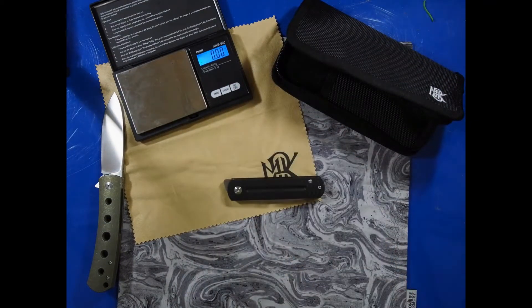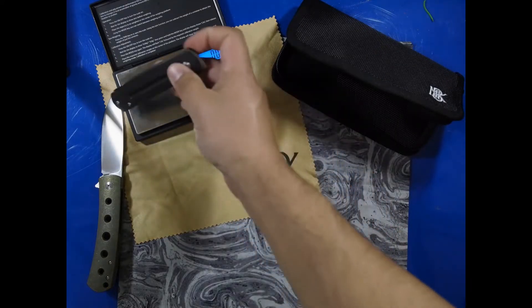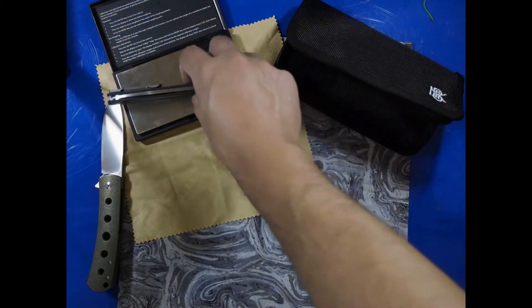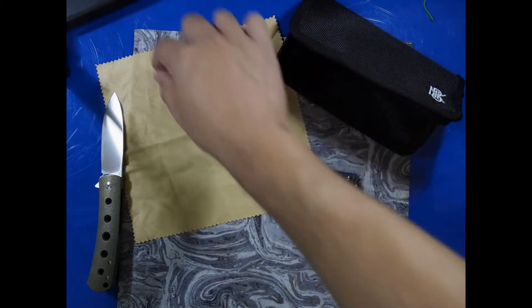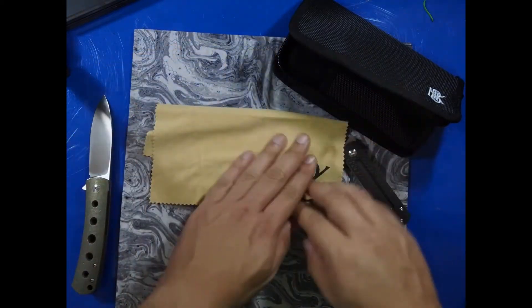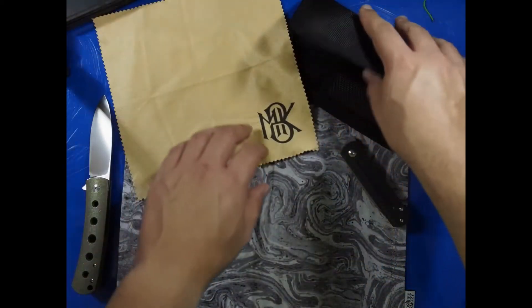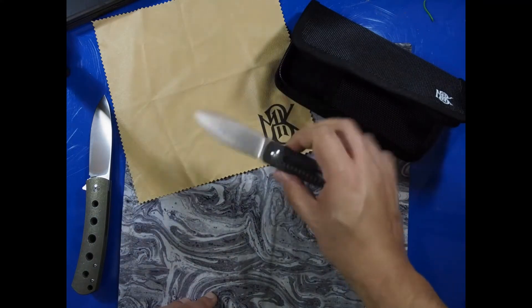Let's get it on the scale — it's advertised as 2.1 ounces, and it's at pretty much right there, 2.09 on my scale. So a very lightweight knife, it feels very lightweight in the hand. Very small size but the blade itself is 3 inches, so that's pretty good for what you get here. Let's take a closer look at the handle and the blade — the Ray Laconico design, the EWC.